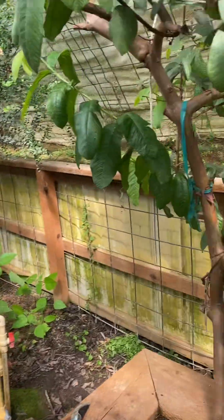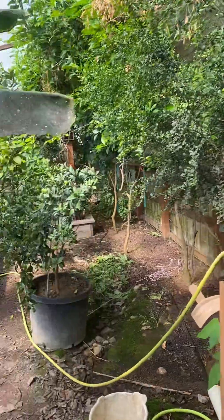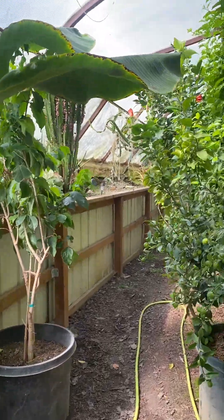A lot of these grow beds on the sides we don't use as much in the summer when we're growing outside, but in the winter we can grow just about anything in here.